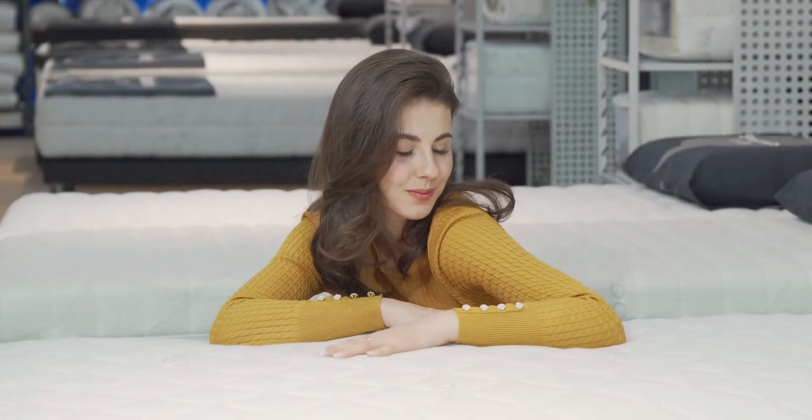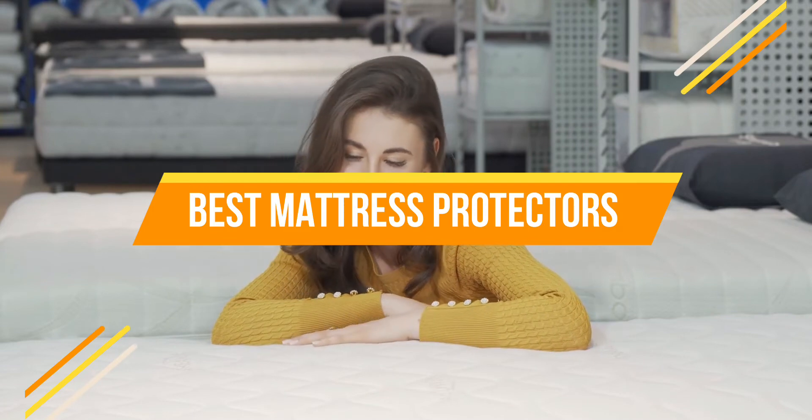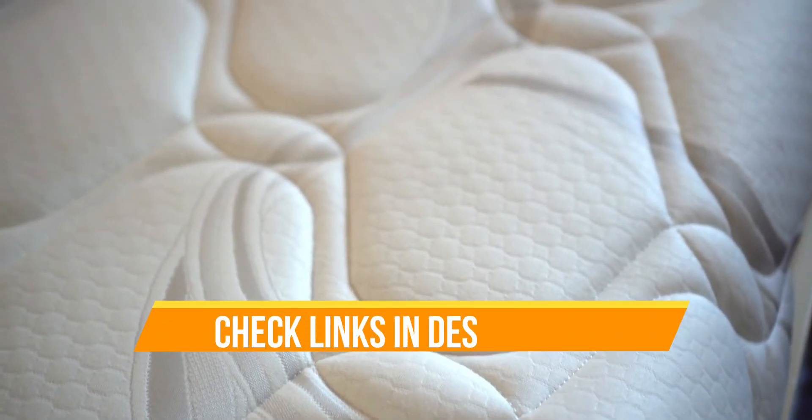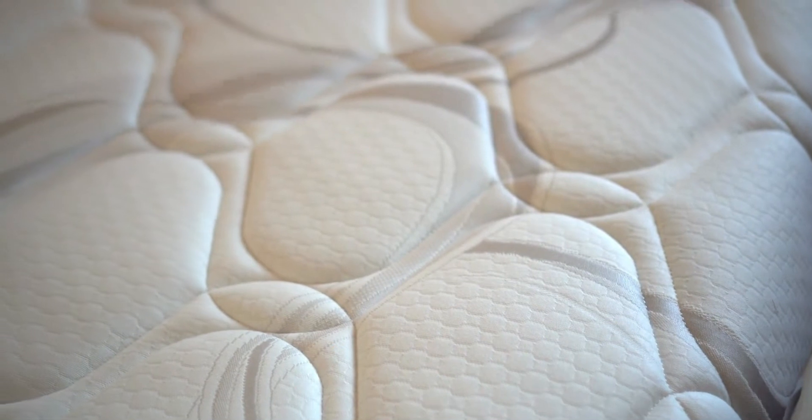Hello everyone, today we are going to review the top three best mattress protectors so that you can choose the right one for your purpose. Before we get started, we have included links in the description for each product mentioned, so make sure you check out to see which is in your budget range. Let's get started.